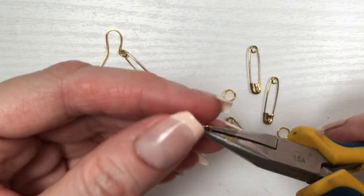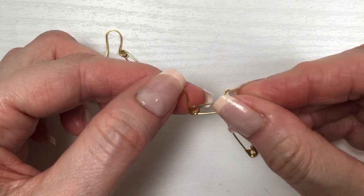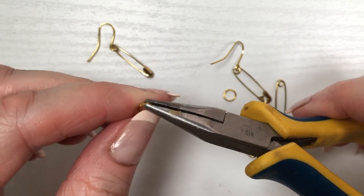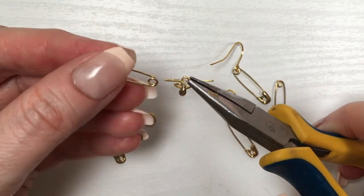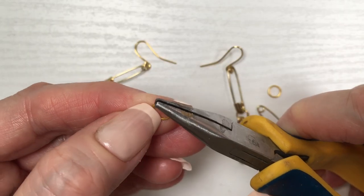First, I'm going to be opening my ear wire with my pliers and placing my safety pin from the part that doesn't open — like that loop — then closing it. Then opening my jump ring and placing one safety pin from the part where you open it on top, and at the bottom is going to be the other part that doesn't open, like the loop part. Doing this one more time, and obviously doing the same thing for both earrings.